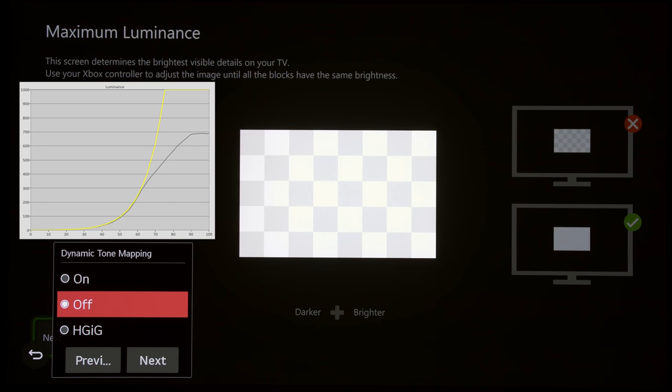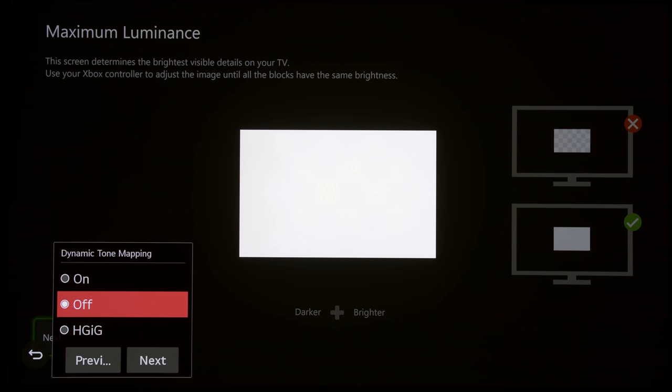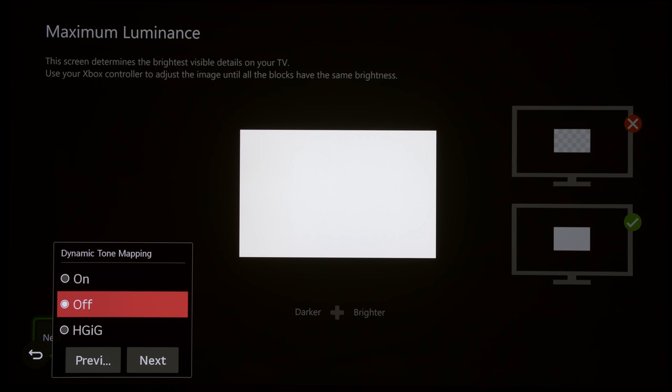With Dynamic Tone Mapping set to off, counting the clicks from the minimum level to get the test pattern to clip, it takes approximately 46–50 clicks. Jumping over to the Canon DPV2411, we can see that at around 50 clicks, the maximum tone map luminance corresponds to approximately 3600 nits. So we're actually asking the console to output 3600 nits, and then the TV applies its own tone mapping to bring it down to within the display's peak brightness capability.